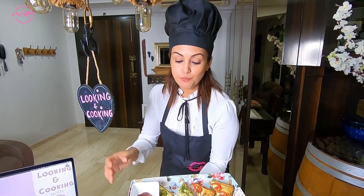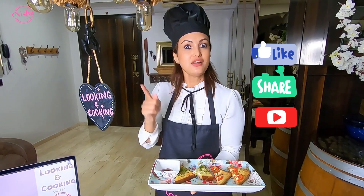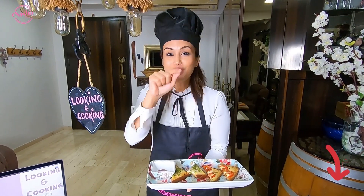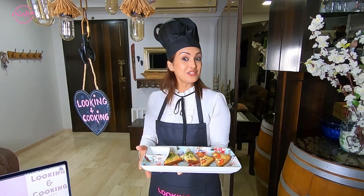It is absolutely crisp — I love it! Try it out. Don't forget to tag me, don't forget to like, share, and subscribe, and hit the bell notification so you get notified when I come up with the next video. Till then, happy Looking and Cooking to you!